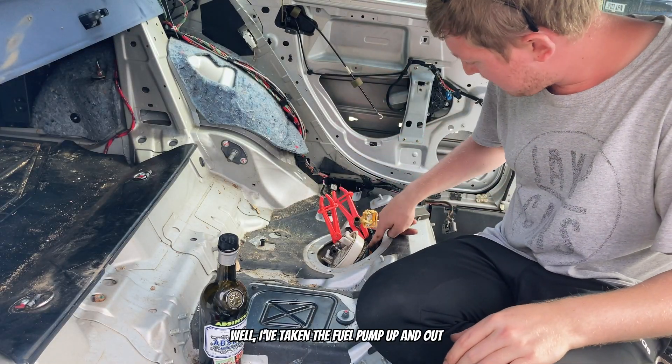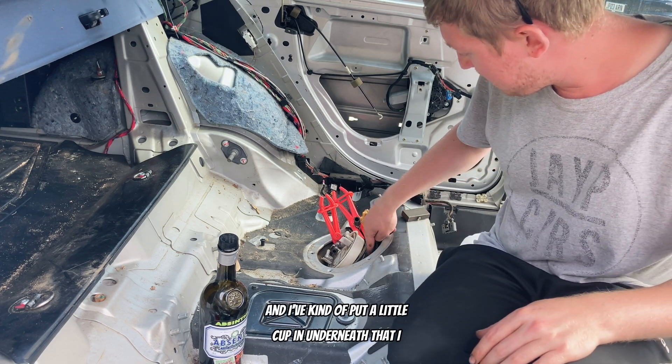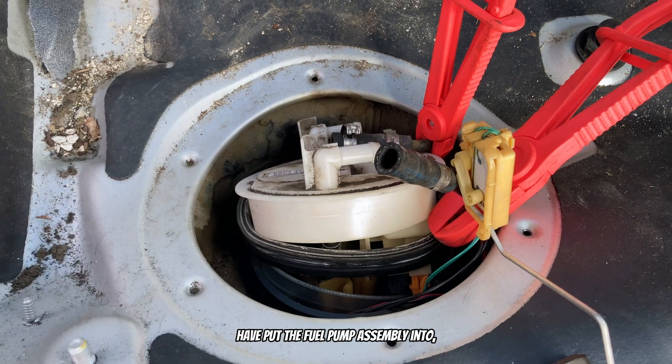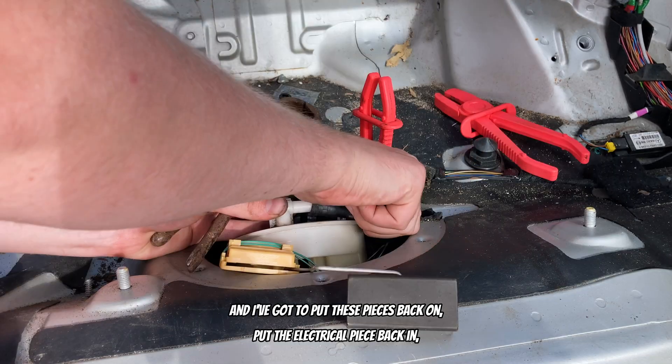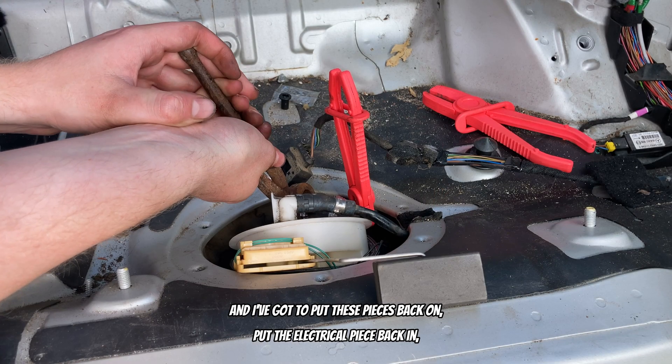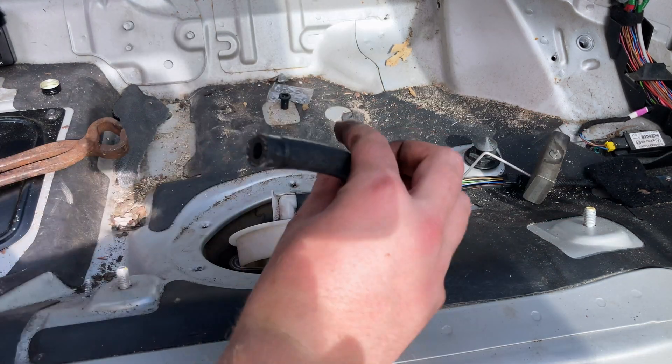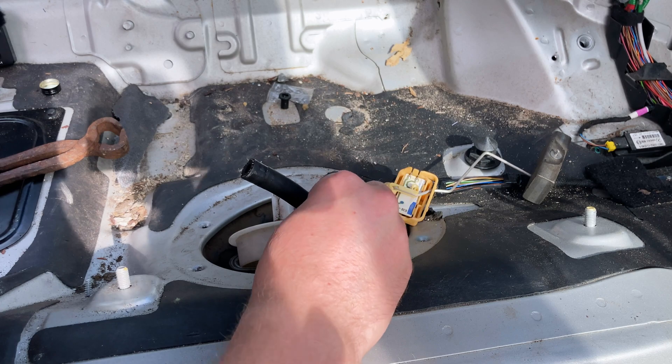So what have I done? I've taken the fuel pump up and out and I've kind of put a little cup underneath that I have put the fuel pump assembly into. I've got to put these pieces back on, put the electrical piece back in — which is over here at the moment — then pour some Absinthe, and then it should run. My genius never ceases to amaze me.